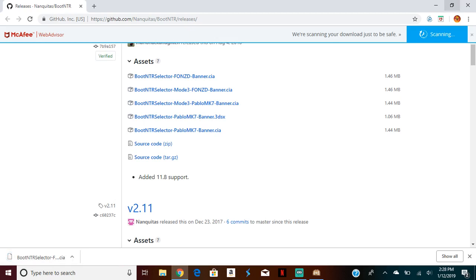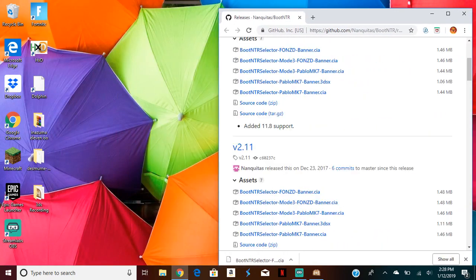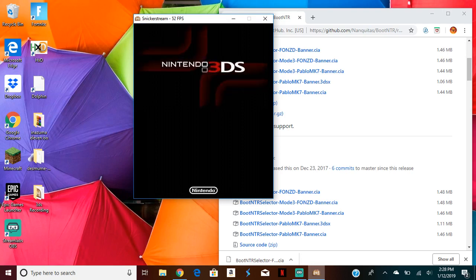After it downloads, you want to take the micro SD out of your 3DS. Or you can go to settings, then data management, then micro SD management.